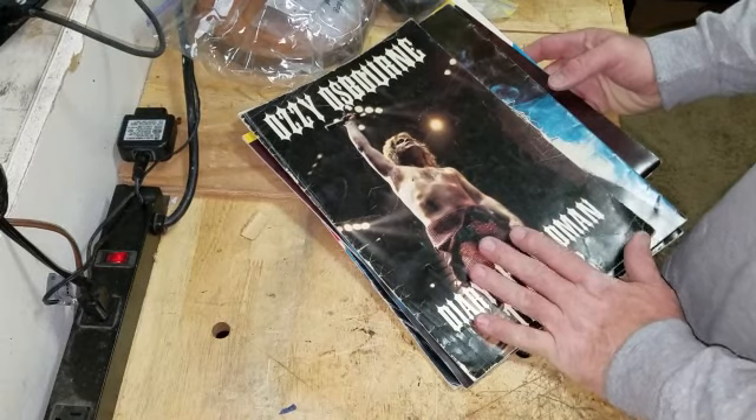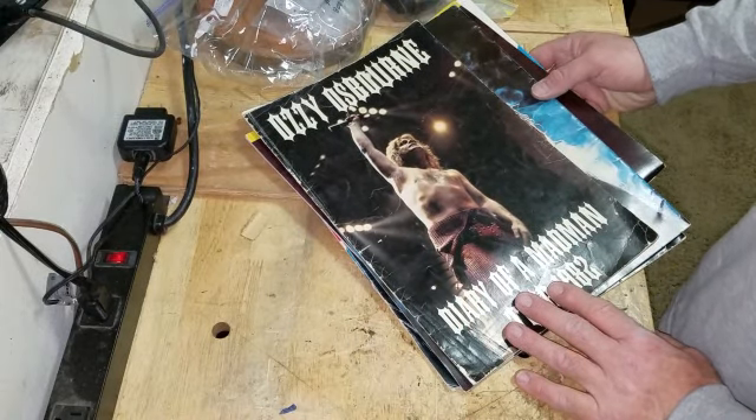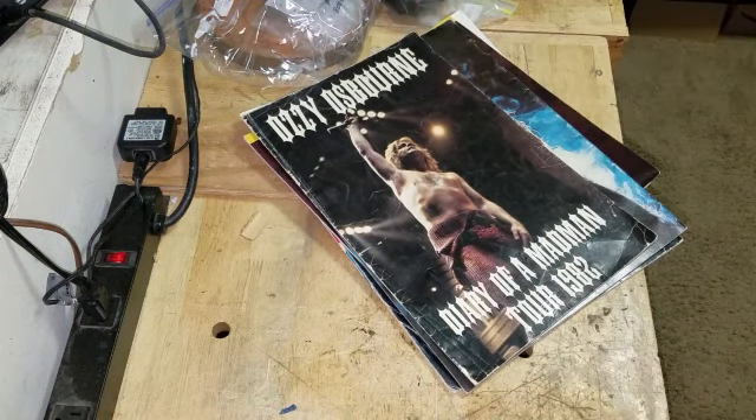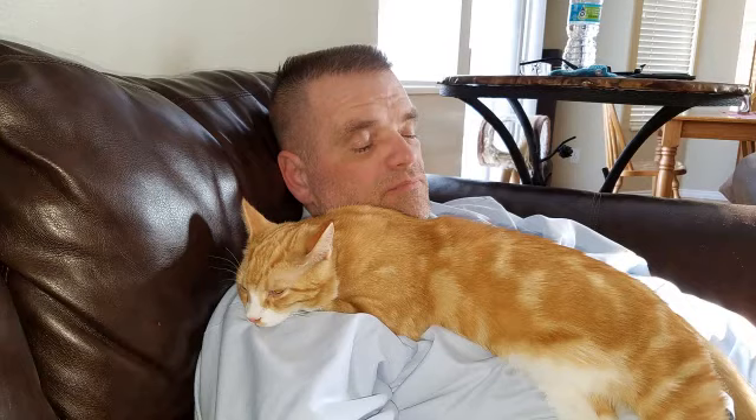Alright guys, I'm going to get back to work on this record player now. I've fiddle-farted long enough and it's time to get some things done. Marty and me, we don't do the W word. I'll just end on that note. Once again, from Salt Lake City, this is Michael. That's all for now.